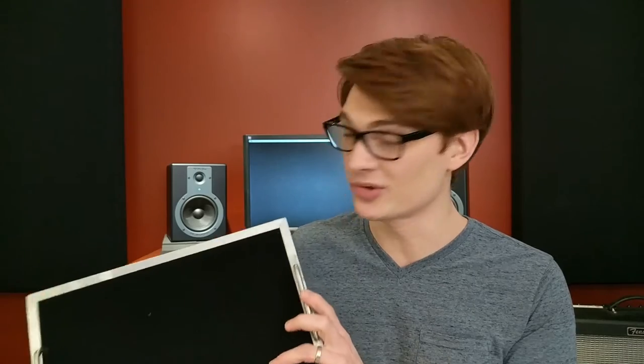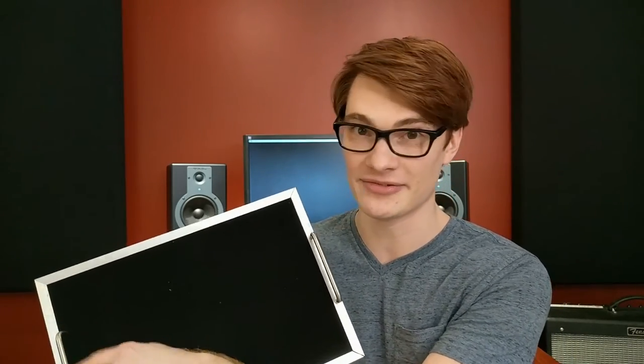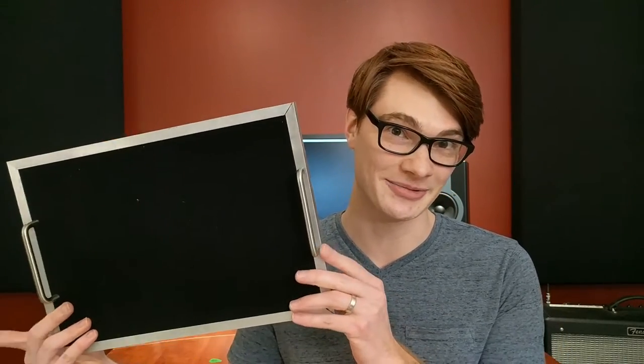Well, there you go. Hopefully you saw how easy it is to add some handles to your DIY pedalboard. To tell you the truth, I don't know which way I like better — whether I like it inset in the fabric or in the aluminum edge. This way is certainly easier and I think it's probably stronger since it's farther back inset from the edge of the plywood, but the aluminum edge option does look really nice. So I can't make up my mind which way I like better. Let me know in the comments below which one you think looks better.